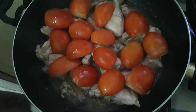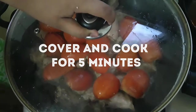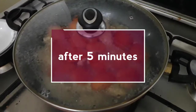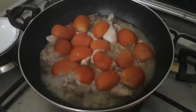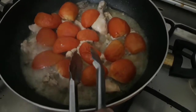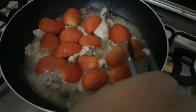We will put the chicken on a low flame for 5 minutes. Now let's put it in the middle with the egg.